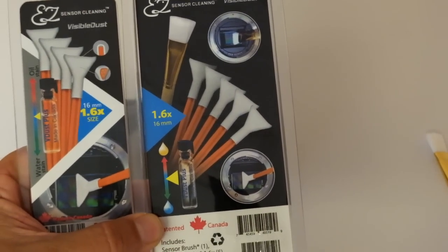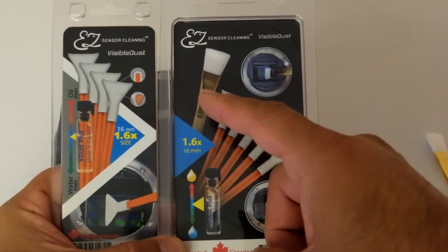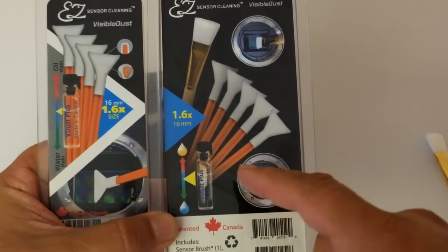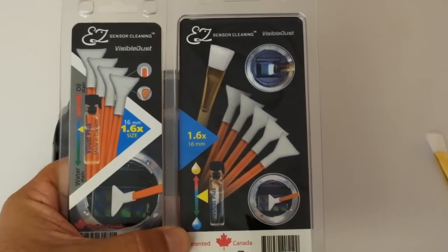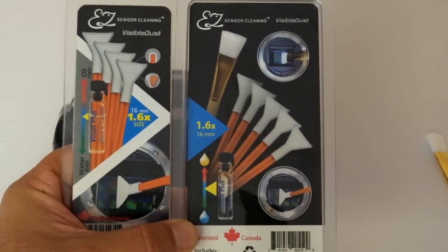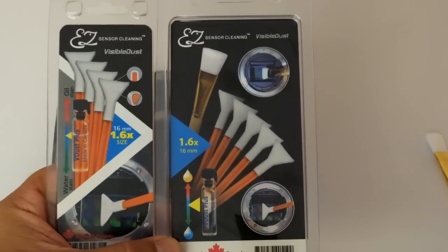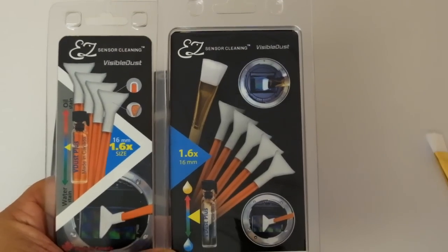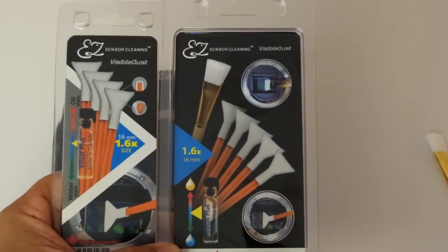It also includes one extra swab and one extra sensor brush, plus extra volume of liquid to accommodate the extra swab. These kits are very popular and very affordable by Visible Dust. This is the kit for those who can't afford the Arctic Butterfly, as an alternative to dry cleaning.